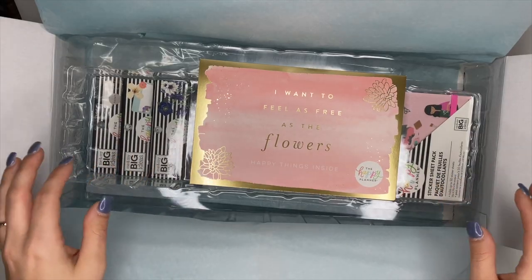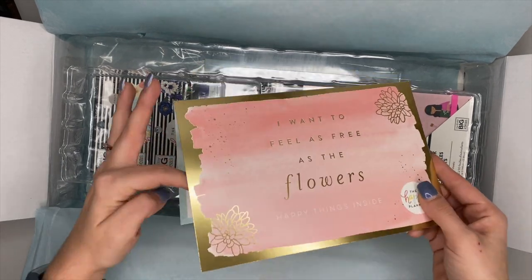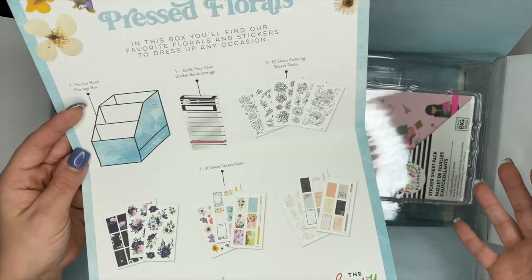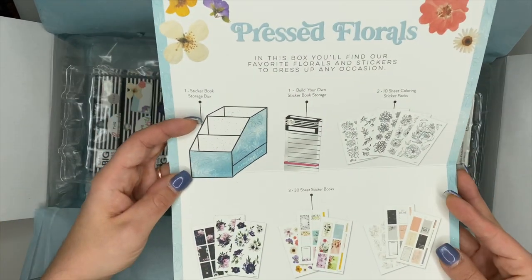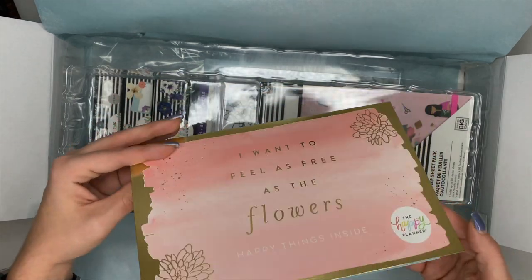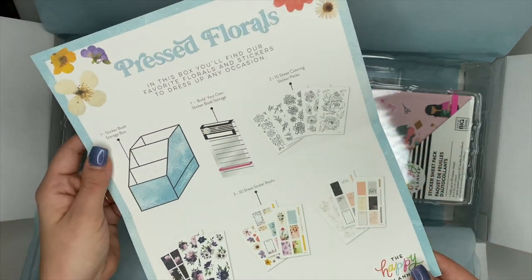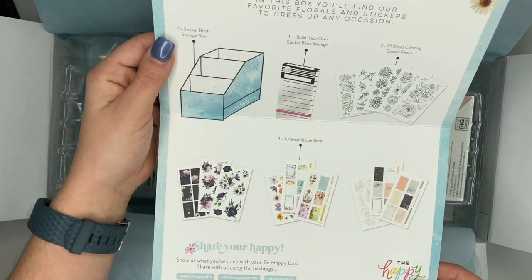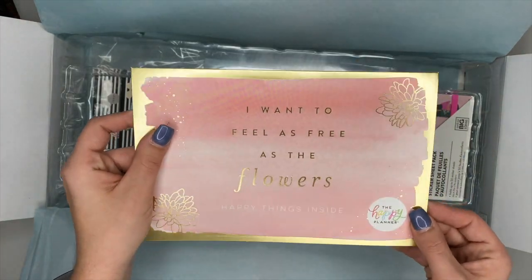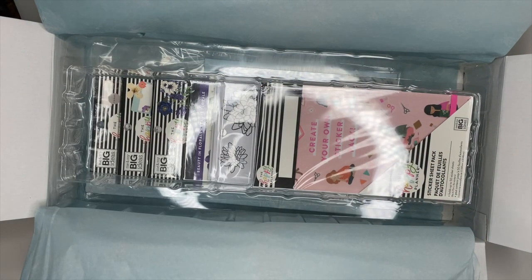Hey planner babes, Ashley here. I am so excited to be sharing with you the new Be Happy Box - this one is the Pressed Florals Be Happy Box. I've opened the box but haven't pulled anything out yet. Whenever you get your box, this little card will be inside. I like to write the date I received the box on it and put it in my memory keeper, because it documents everything inside. Make sure you keep these if you're into memory keeping. Let's dive in.